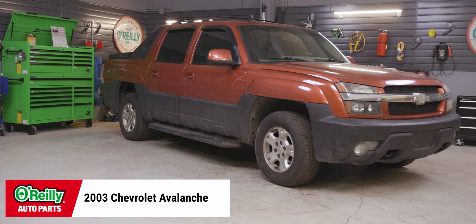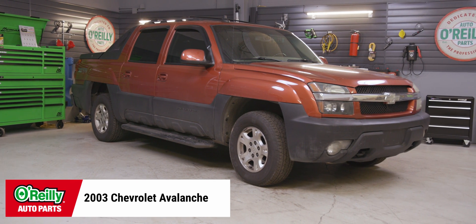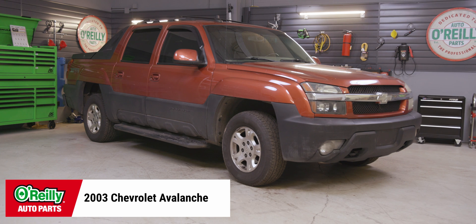Today I'll be replacing these parts on this 2003 Chevy Avalanche 1500, but this process will be similar on a lot of Chevy Vortec V8s.